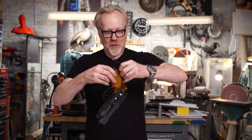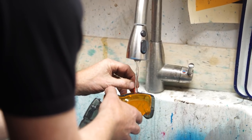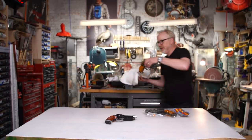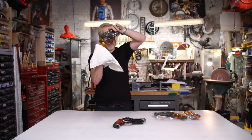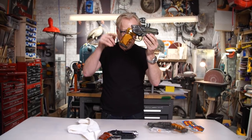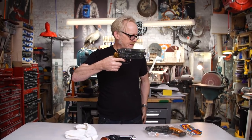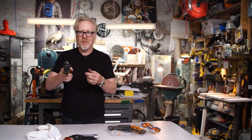Before I go, we gotta fill it. Come with me to the sink. It would appear that only the handle fills up with water. That's actually not a bad water pistol.